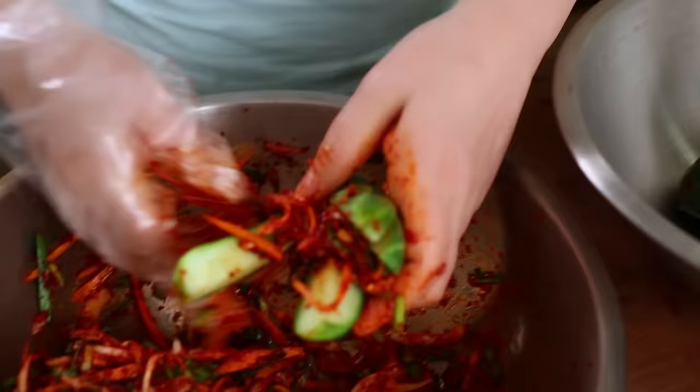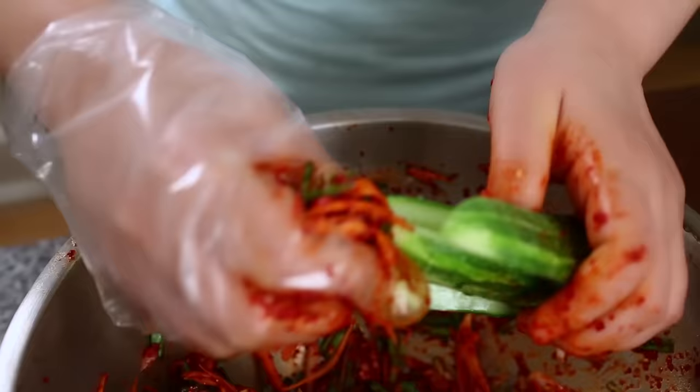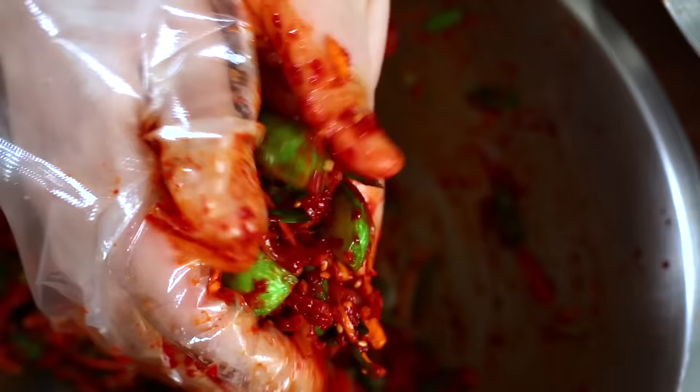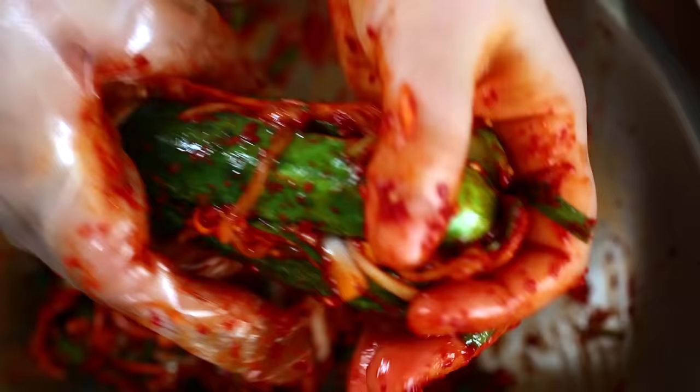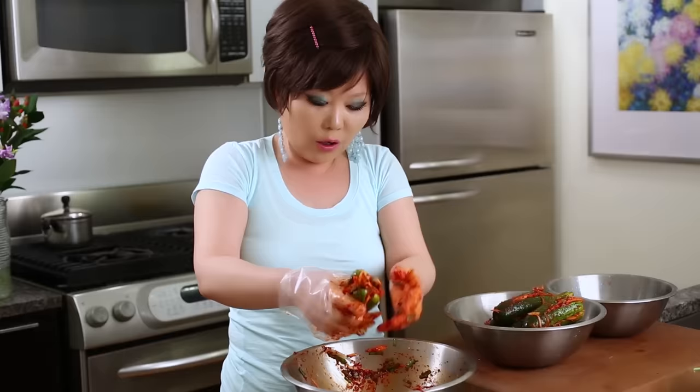Stuff nicely. So, we're going to do a lot of garlic paste. So oisobagi is very easy to make. In 30 minutes you can make it — the salting time is 20 minutes.